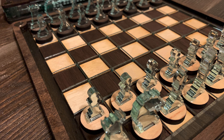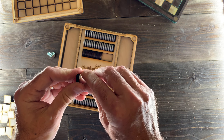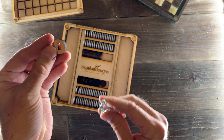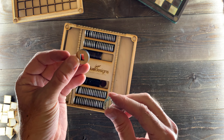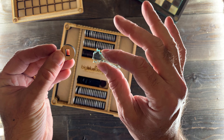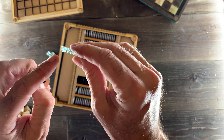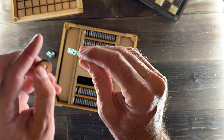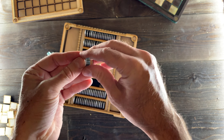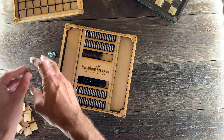The only adjustment you'll need to make in this design is for your material thickness on the base slot. You just have to adjust that slot to the thickness of the material you choose to make the pieces out of, and then it'll have a nice fit. You can glue them together, or if it's really nice and tight you won't need any glue. That is the one main thing you'll need to adjust.